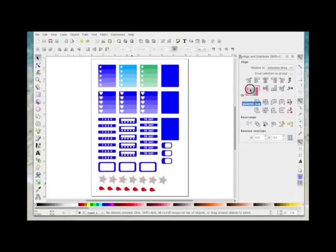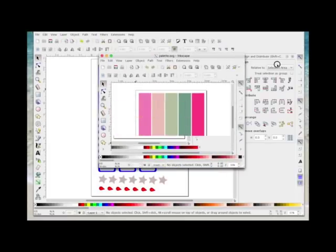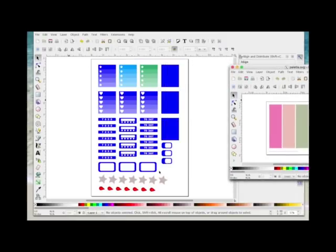I'm going to right-click the palette.svg file and choose Open With Inkscape. I'll open another document with this SVG palette and use it to change my designs to all these colors — hopefully it will make sense as we go.